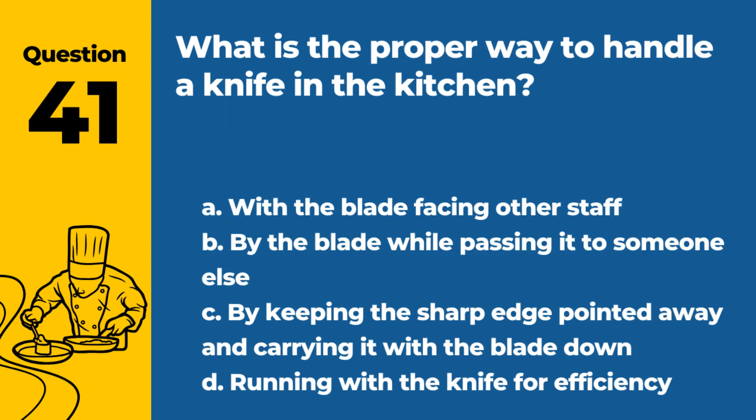Question 41. What is the proper way to handle a knife in the kitchen? a. With the blade facing other staff. b. By the blade while passing it to someone else. c. By keeping the sharp edge pointed away and carrying it with the blade down. d. Running with the knife for efficiency. Answer: c. By keeping the sharp edge pointed away and carrying it with the blade down. This ensures safety in handling knives.